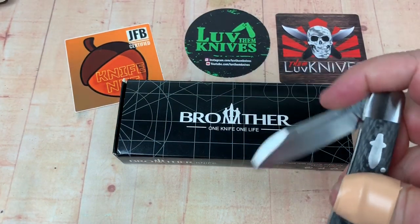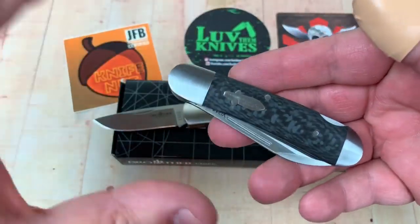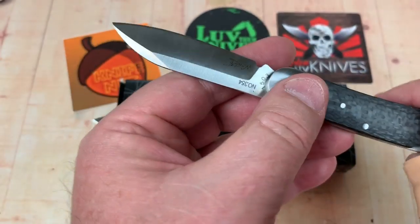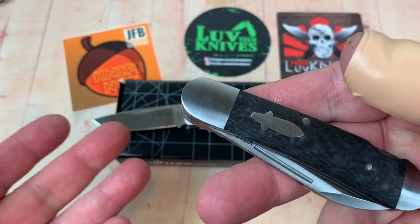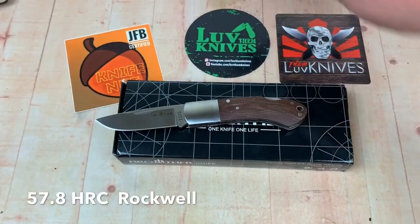Boom — that is a drop-away. Really nice. These are like $32 to $35. In VG10, I actually had this one tested and it was 57.8, so almost a 58. For VG10, that's okay.